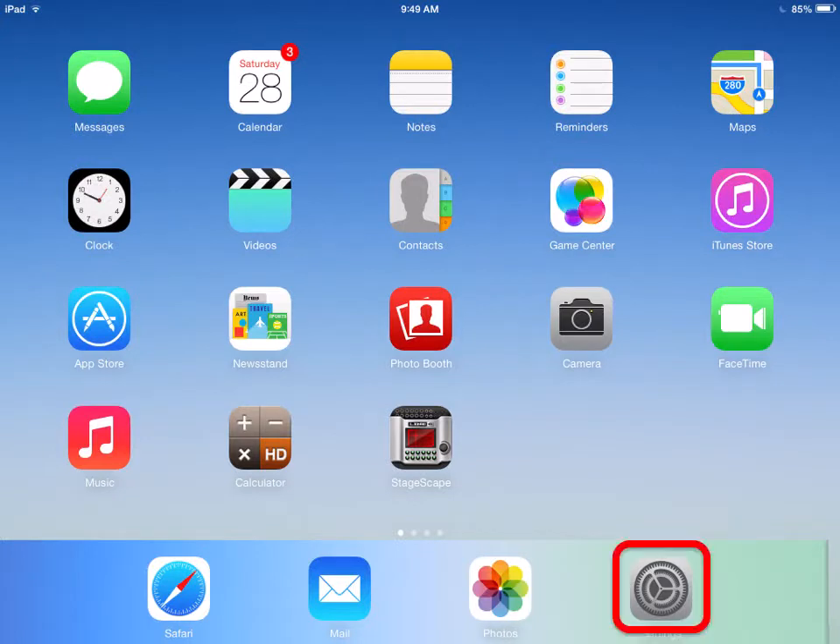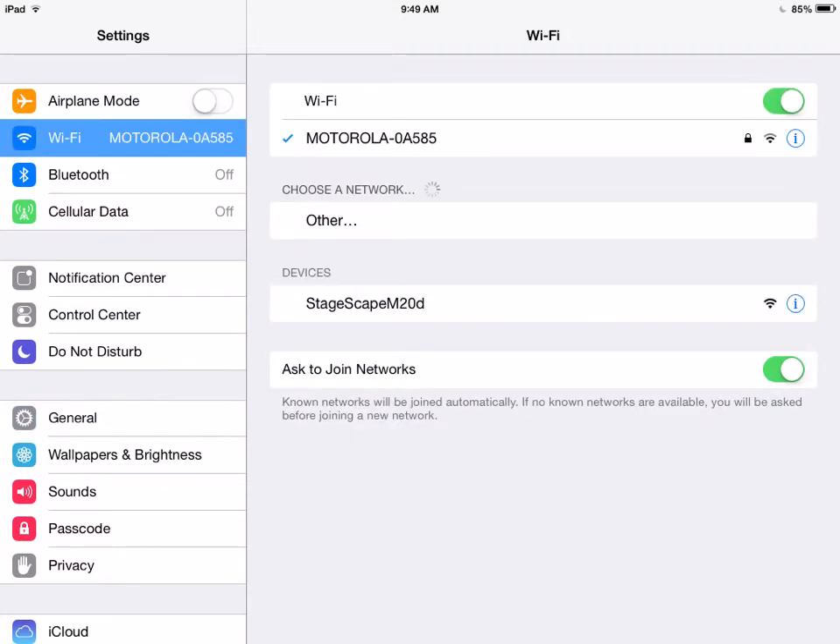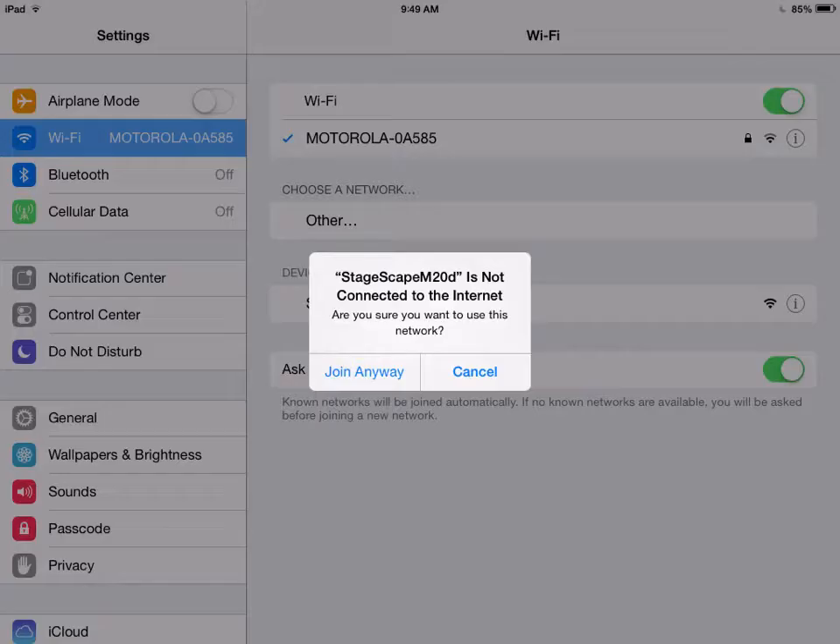Starting with your iPad, press the Settings icon, and that opens up the settings screen. You'll see that in my case it's already set to my regular network that I use for Wi-Fi to connect to the Internet. And down under Devices, you'll see the Stagescape network. Select it by pressing on it. A warning screen will pop up letting you know that this network is not connected to the Internet, and that's exactly how it should be. So just press Join Anyway.